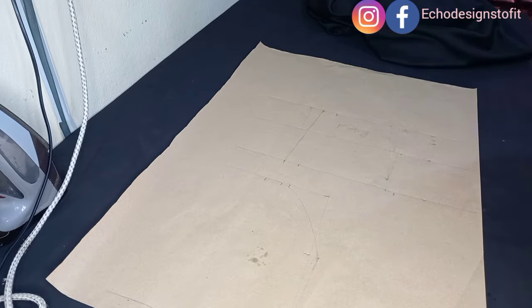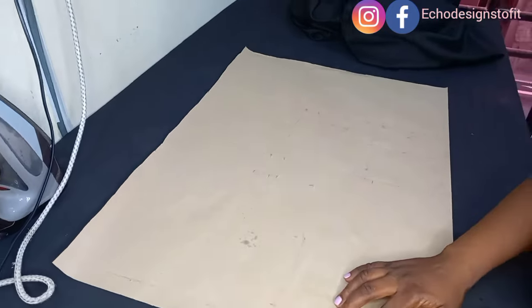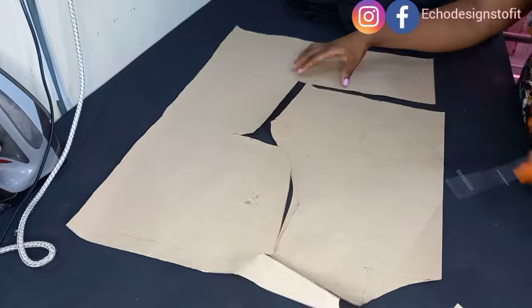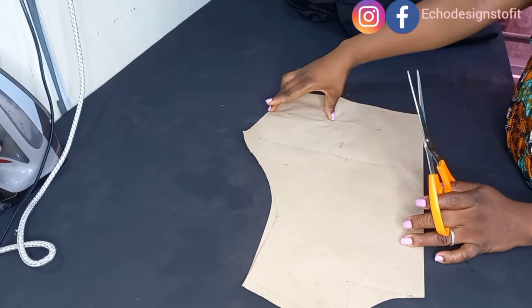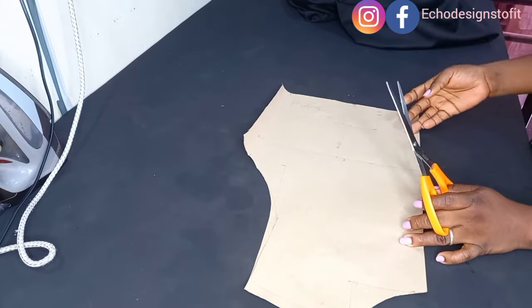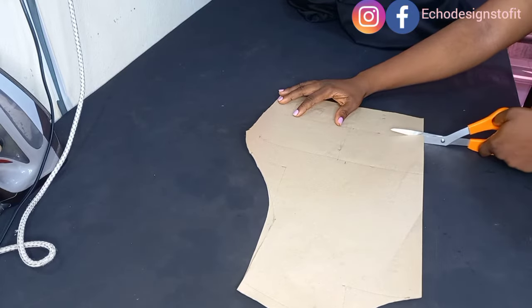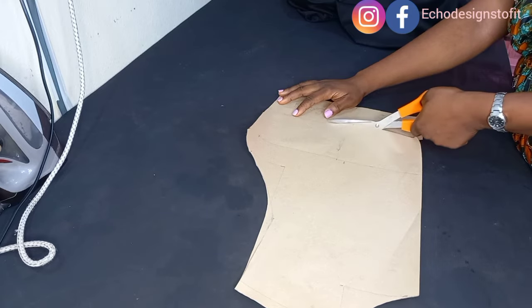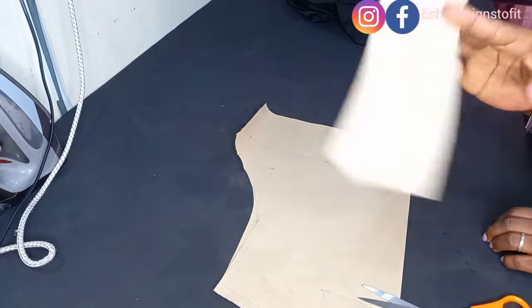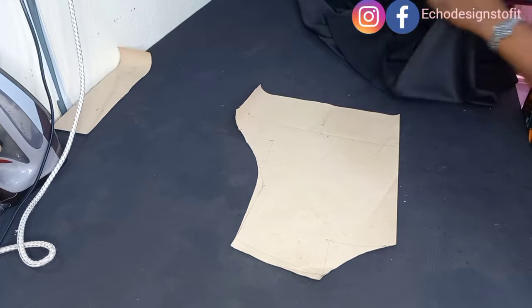Now I'll cut off my pattern and transfer it to fabric. I'm cutting off my band first, then transferring to fabric.